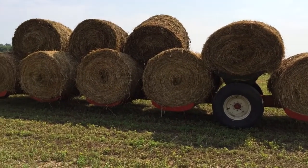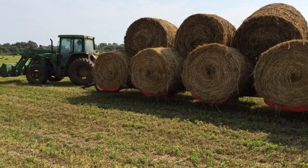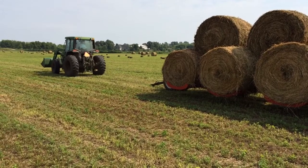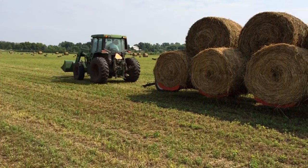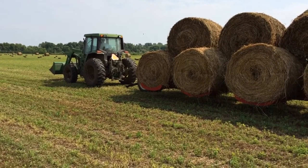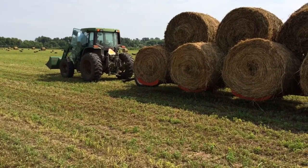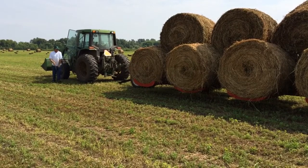There's actually 15 bales on this wagon, and now John will hook up the tractor to the wagon. He will head into the hay barn, where the hay bales will be stored and protected from the weather until we need them to feed our cows.